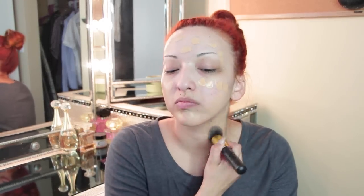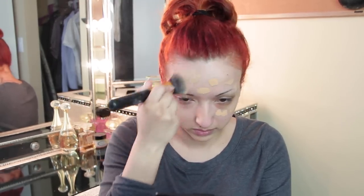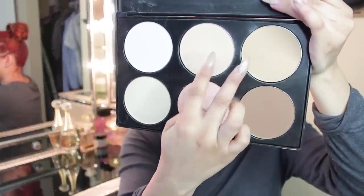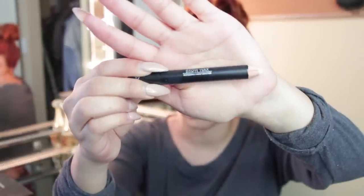Now I'm taking my Glamier flat-head kabuki brush — this is a substitute for the Sigma flat kabuki brush but more affordable. Now I'm taking my Pro Contour palette and blending these two colors together to set my foundation.